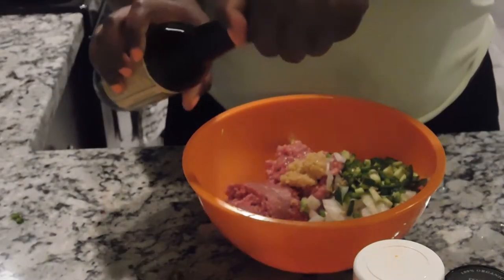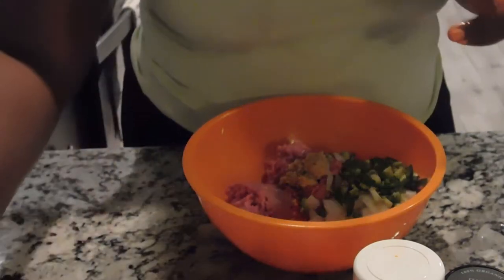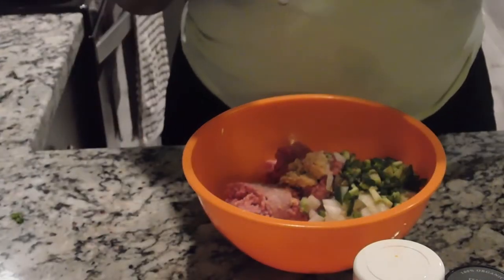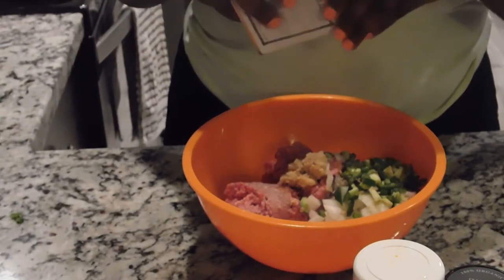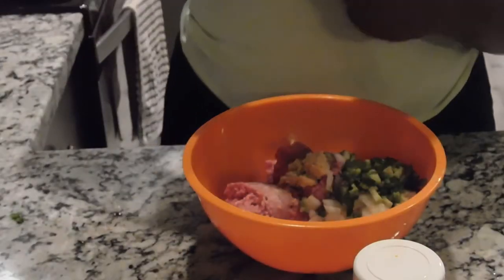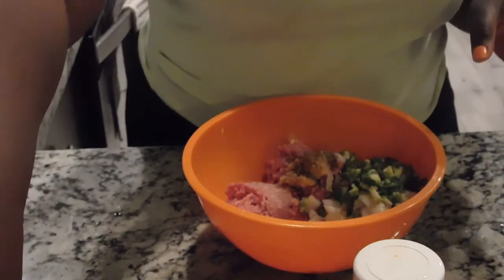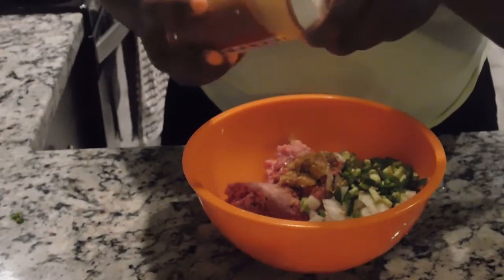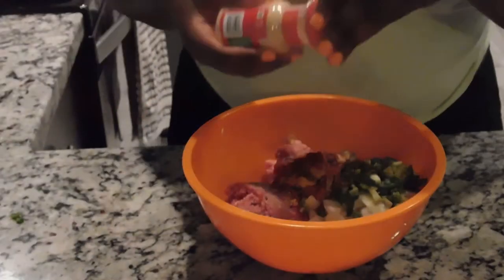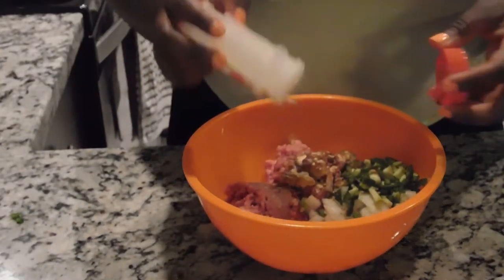I'm going to do about three dashes of Worcestershire, a tablespoon of salt, and a tablespoon of pepper. Then I'm going to do about a pinch of Italian seasoning — you really do not want a lot. Half a tablespoon of paprika, half a tablespoon of garlic powder, and half a tablespoon of onion powder.